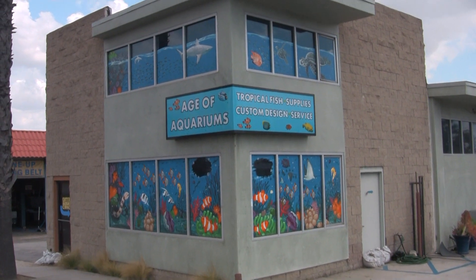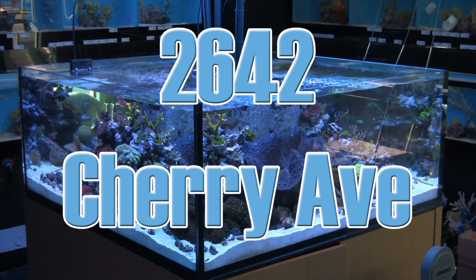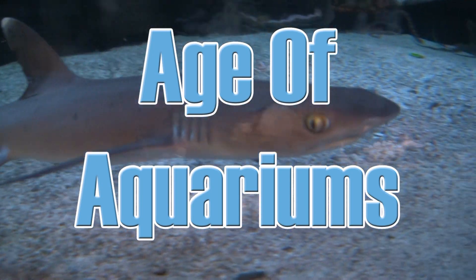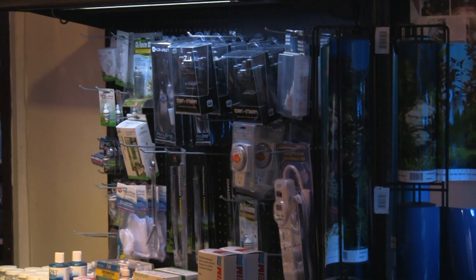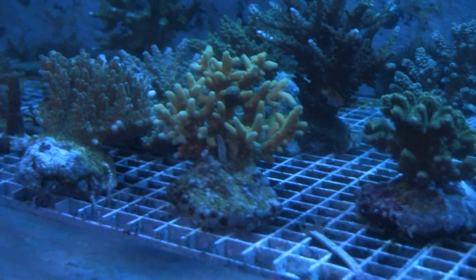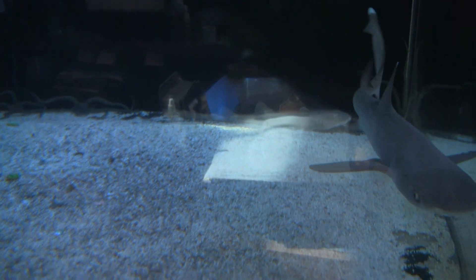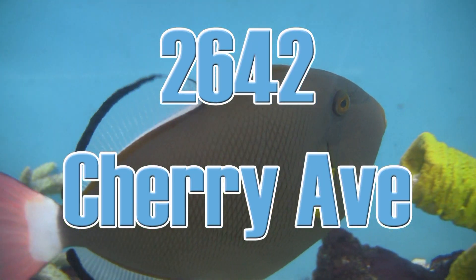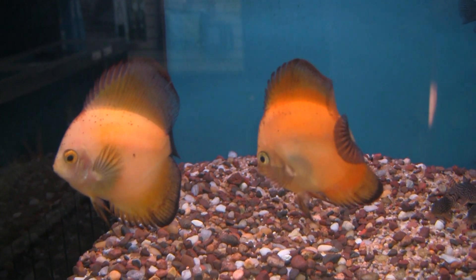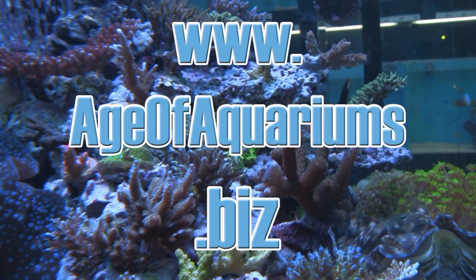Next time you're near Long Beach, California, take the time to stop in at Age of Aquariums, 2642 Cherry Avenue, just off the 405 Freeway near Signal Hill. Age of Aquariums carries a full line of dry goods, supplements, and exotic equipment, as well as a wide assortment of living corals, coral frags, and fresh and saltwater fish ranging from the usual to the unusual and the bizarre. Open seven days a week — call 562-438-6252 or visit ageofaquariums.biz.